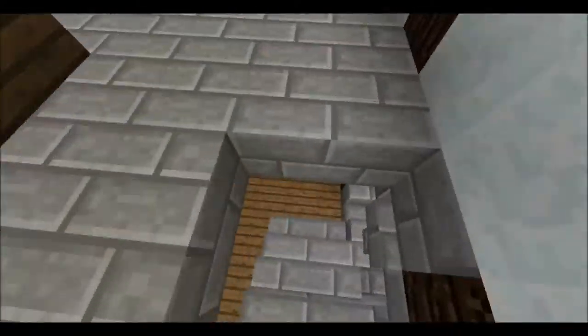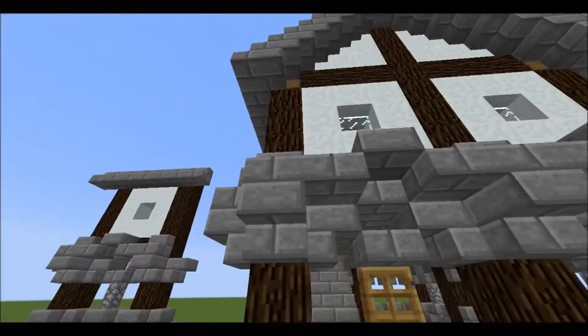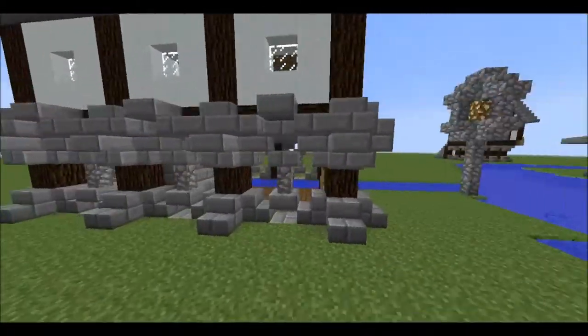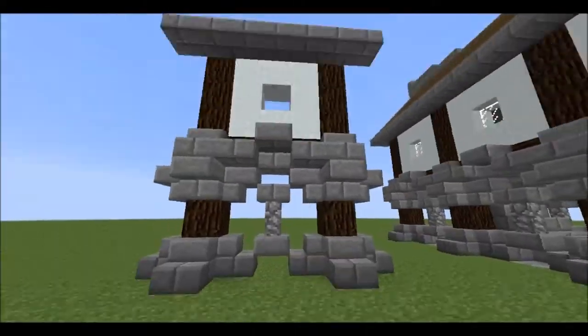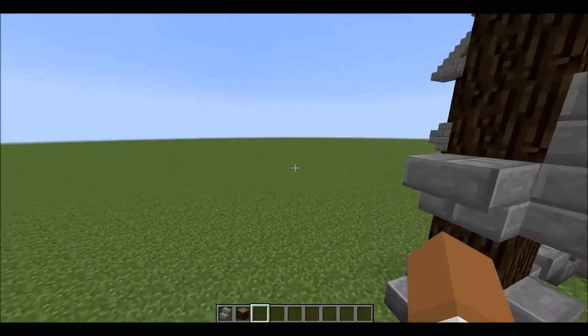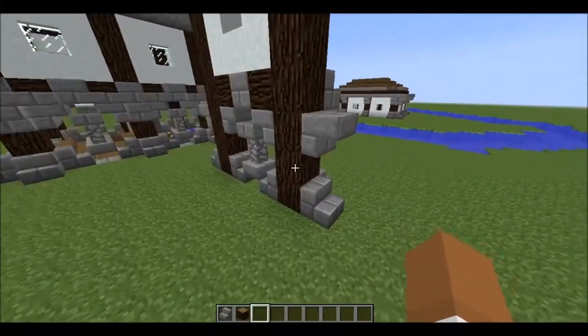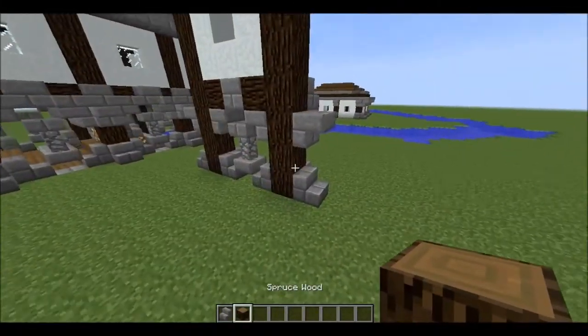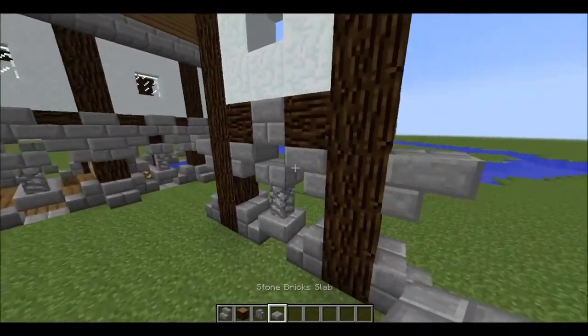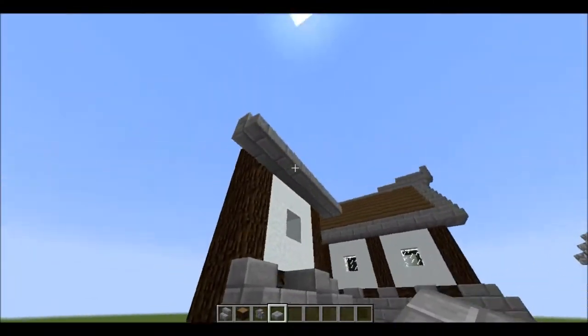Mainly the one thing I wanted to clarify is the walls themselves, because they were a bit hectic just looking from a distance — you can't quite see it with all the stone and stuff. But you need cobblestone walls, slabs, stone bricks, and logs basically.